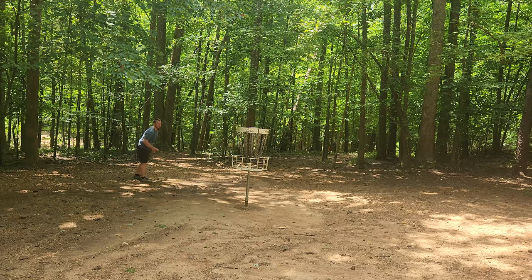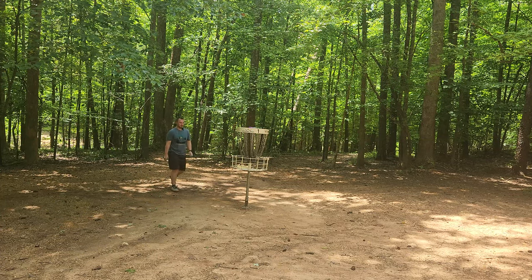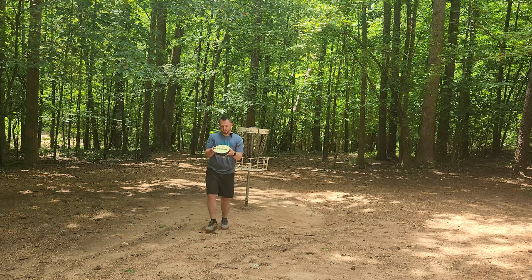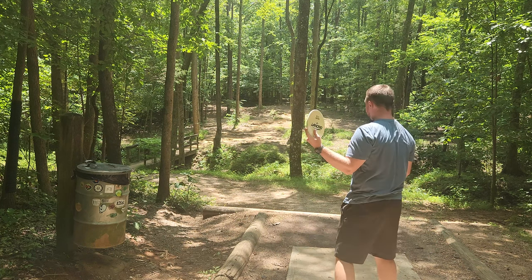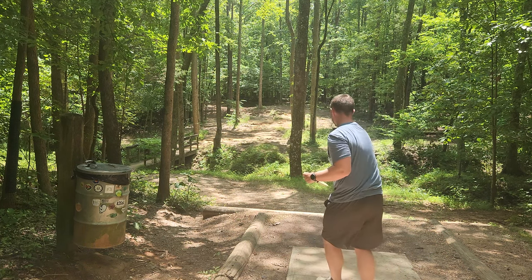Tapping out a nice par with the Swarm. This thing is really nice on the forehand — it's absolutely board flat. Hole two, 237 feet. This could potentially be a good hole for the Swarm.